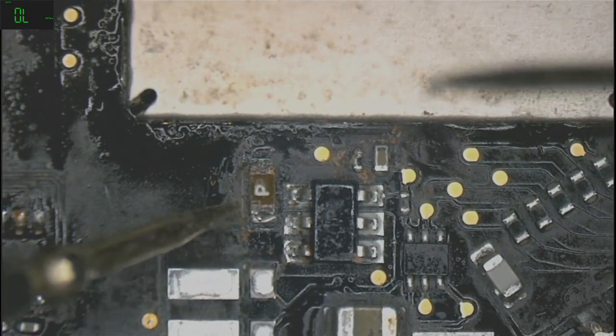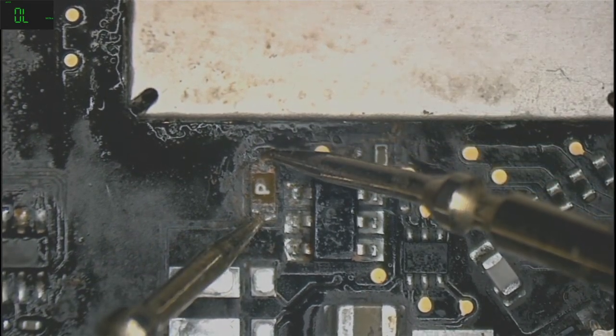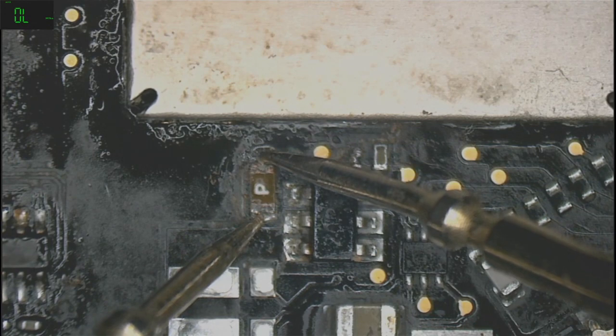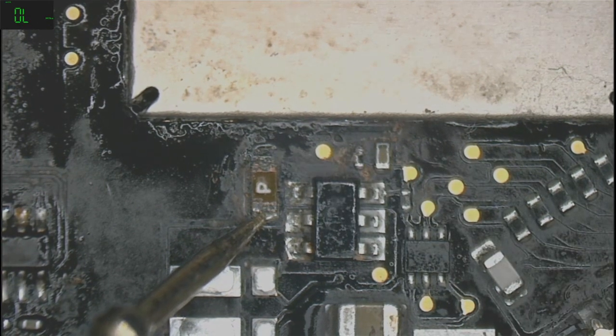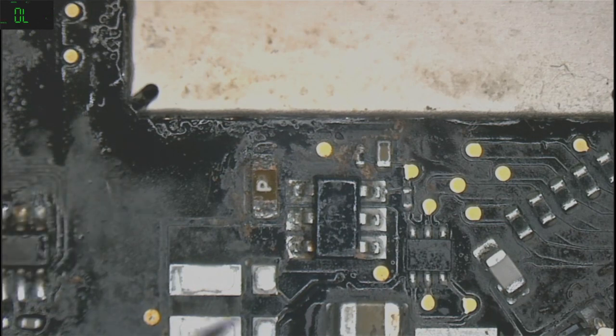Let's check — you can see the fuse right there. Continuity — see, I told you. You can hear the beeping mode — there you go. The fuse works.